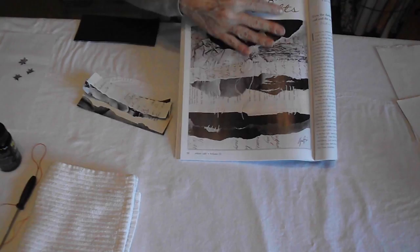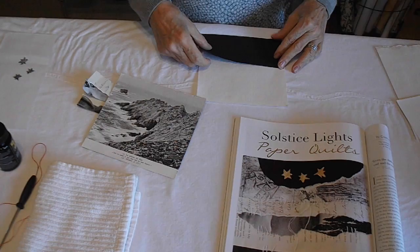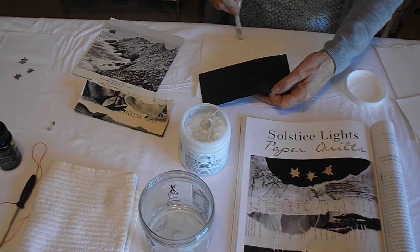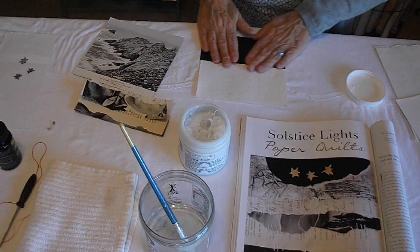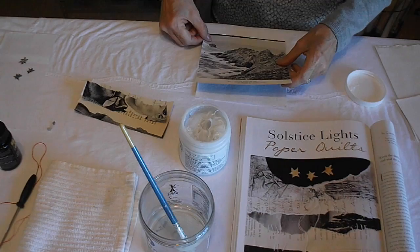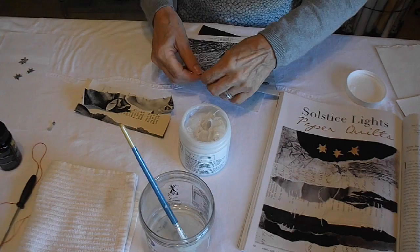We're going to create a landscape on paper, and I'm going to show you how to do that right now. The first thing we're going to do is copy this black sky at the top and glue that down. I'm using a brush with gel medium and I'm going to glue this piece of black paper — it's actually wrapping paper — and I'm going to use that for my sky. Then I'm going to glue this piece down, but we're going to rip it just like we did this piece here.